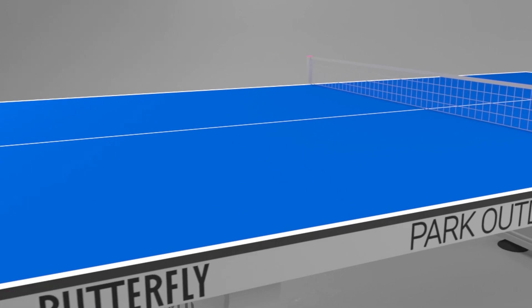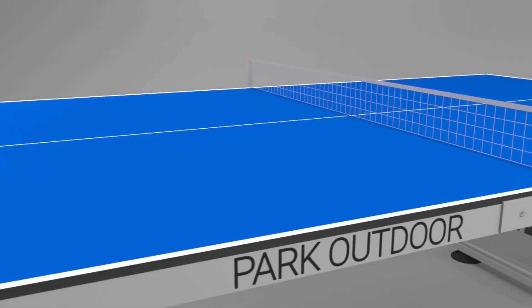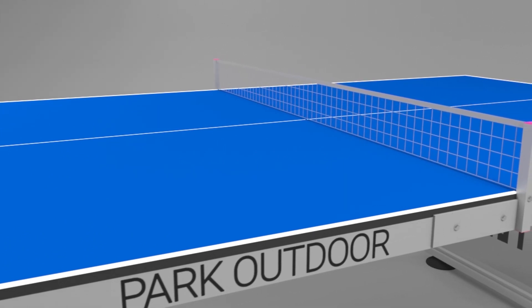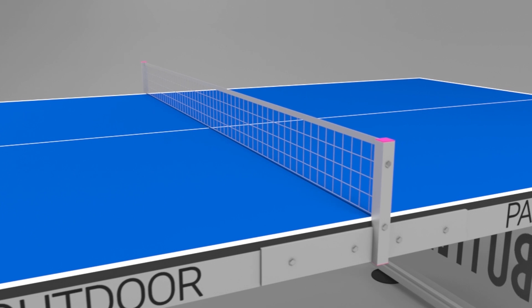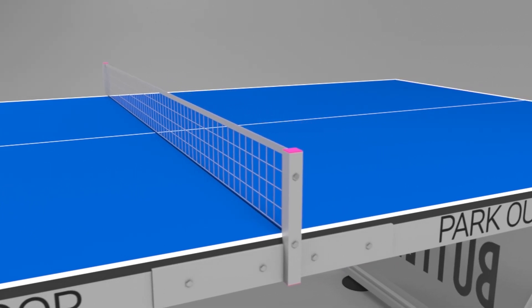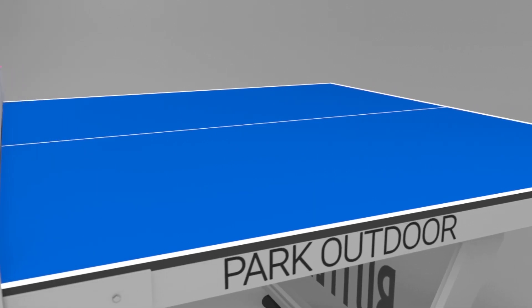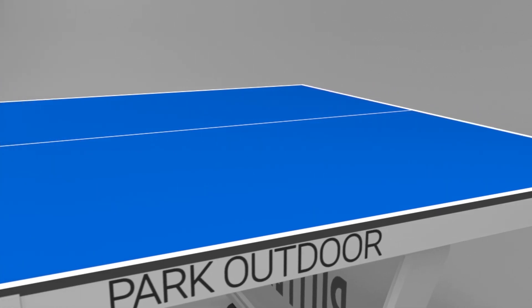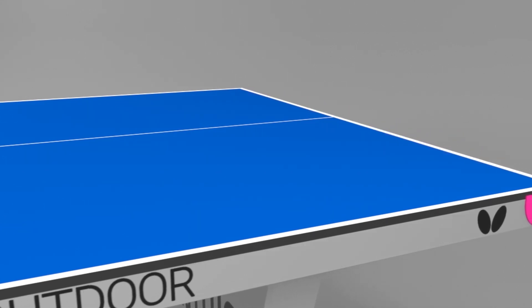The Butterfly Park outdoor is a full-sized table. One of the most important features is the 6mm melamine anti-glare playing surface, making the ball easy to see in all conditions. The top also produces a good true bounce and good playability. The melamine top is ideal for standing up to adverse weather conditions and provides a long playing life.